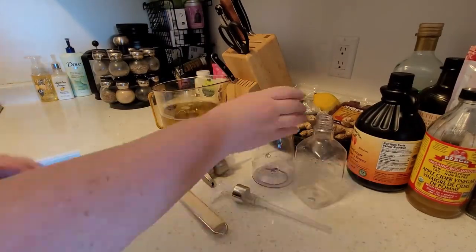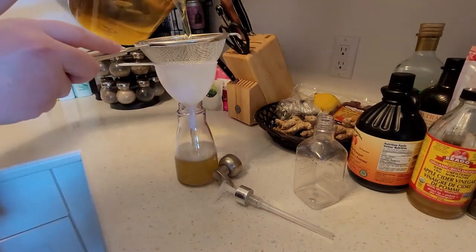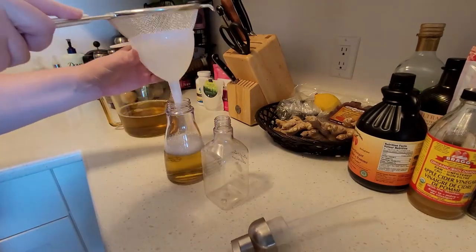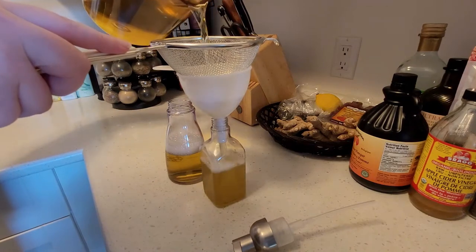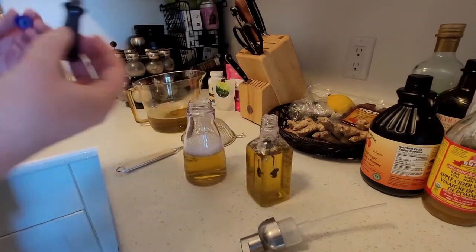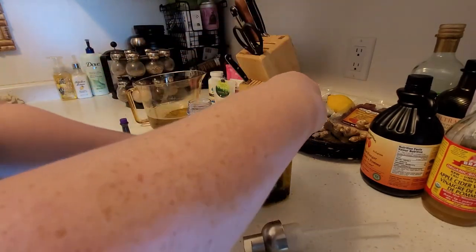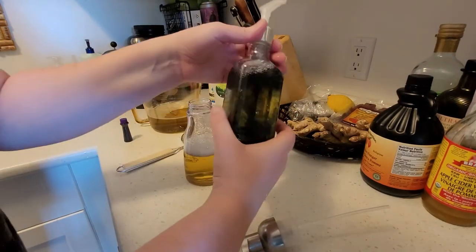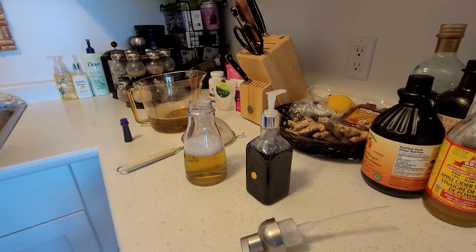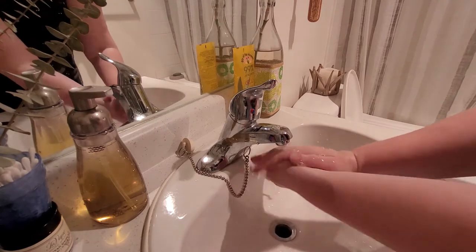I strained the results into a foam soap dispenser and a regular pump dispenser that I recycled. I added purple food coloring to one just to see how it would turn out — it was a little too dark and muddy mixed with the yellow color of the soap, but it was worth a try.